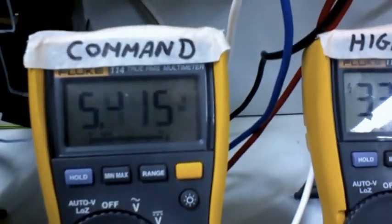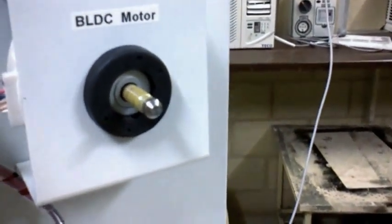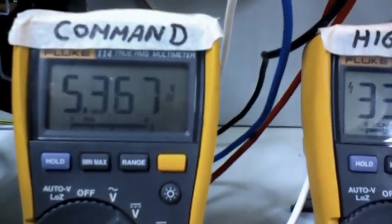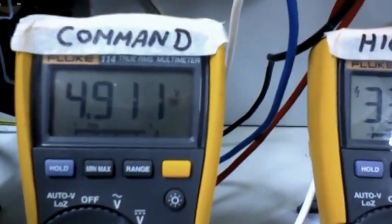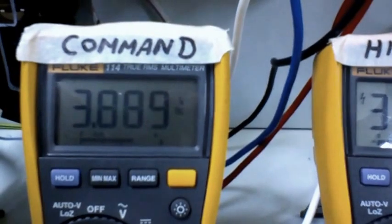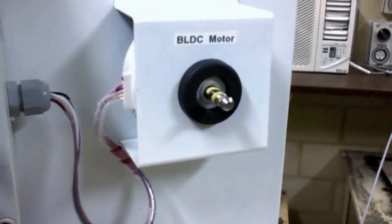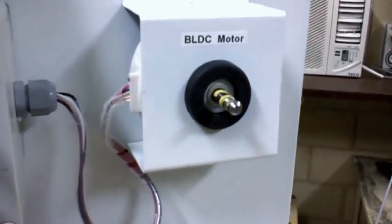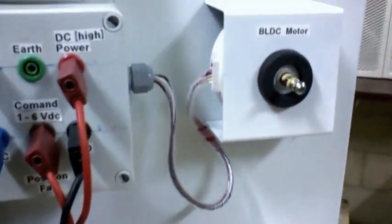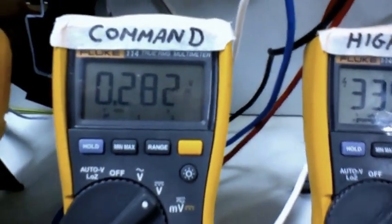You'll see the command voltage skyrocketing up. This is where you're going to see this five to six volts appear, and over here if we look at the motor it's going absolutely berserk. It reached about six odd volts, then it's dropping down a bit and will eventually cut the motor out. It'll eventually have another go at starting it again. The motor's just turned off here at the moment. Sometimes it gives it a couple of goes. You can see it definitely rose up and was getting around that six odd volts.